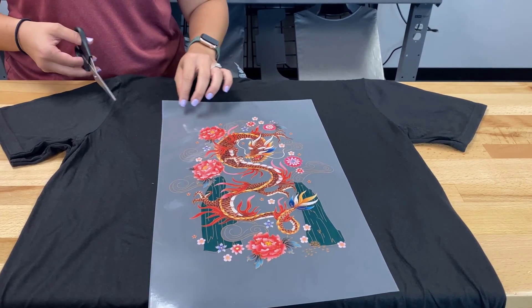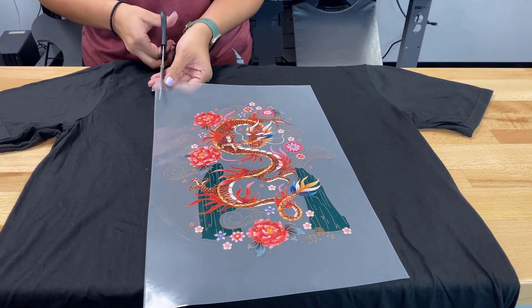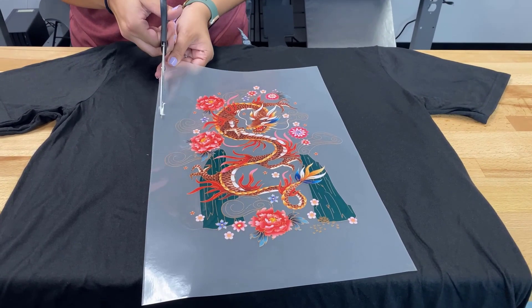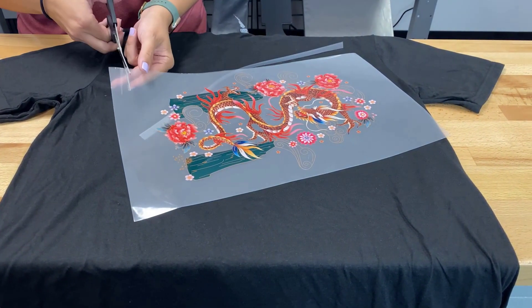Before I heat press this onto my shirt, I do have a little residue on the edges from my adhesive sheet, so I'm going to trim all four sides. Then this transfer is ready to be put on my t-shirt.